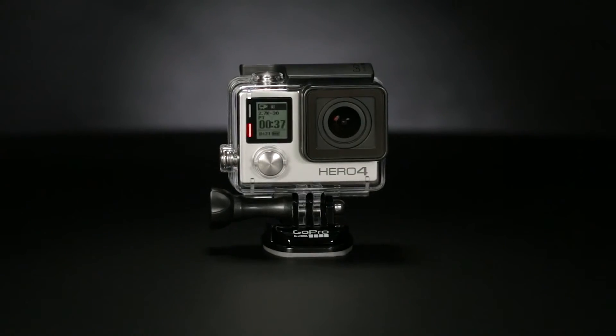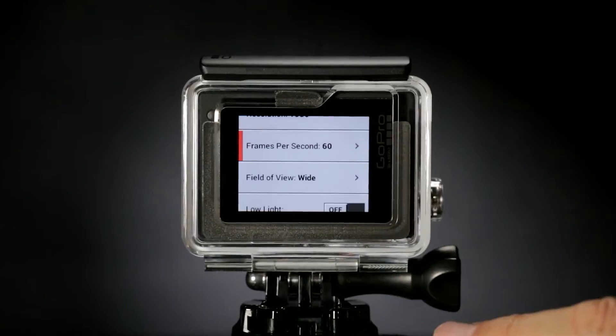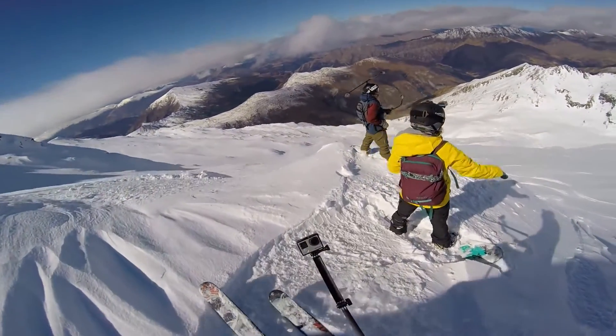Tagging can be done with the new dedicated button. When you're not recording, use this button to access your camera's settings. Now making adjustments on the fly is more intuitive than ever.